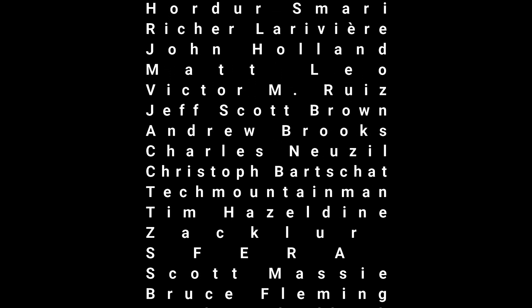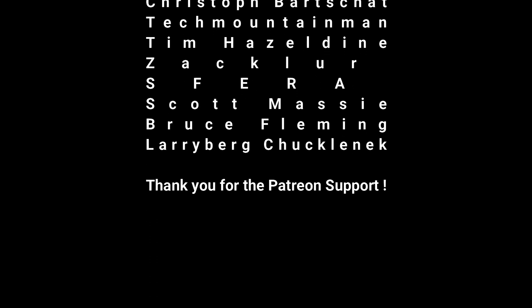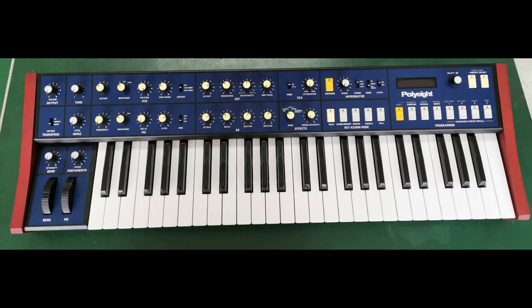Behringer just recently announced that a new prototype is entering the field, and that is the Poly 8. The Poly 8 is obviously an advanced clone of the Poly 6 from Korg. They're adding in two new voice sections and an improved user interface and functions. They do state that the new Poly 8 is based on their ARM firmware, which is allowing them to build analog synths a lot faster, so the development should be quicker than their previous projects.